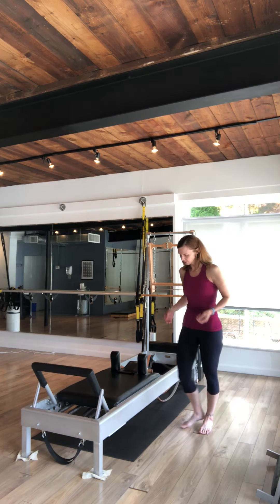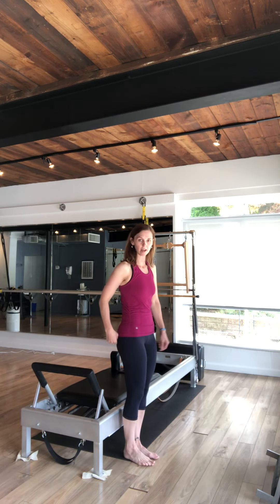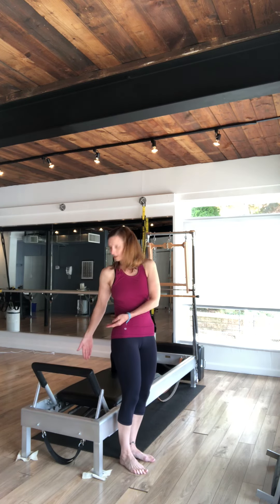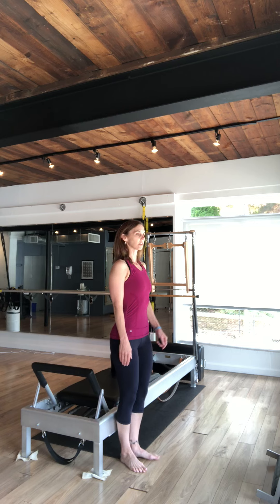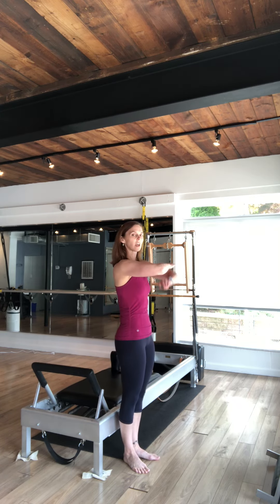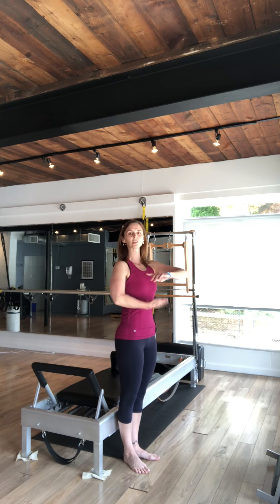To get on the apparatus safely, you'll stand with your back to the apparatus so that one bottom cheek is on the carriage side and one bottom cheek is on the spring side. Stand really tall, heels together, toes apart, just a couple of inches away from the frame — not too far. Genie your arms and get that really nice tall posture, setting the intention for your workout.